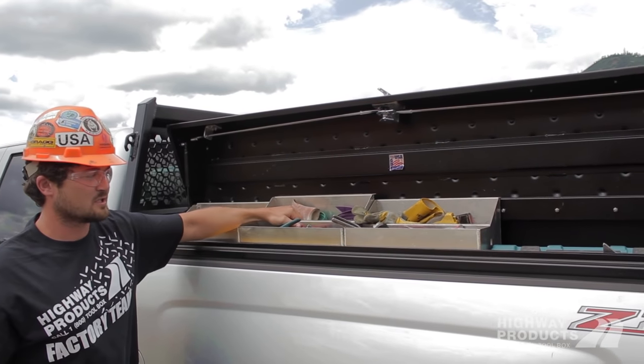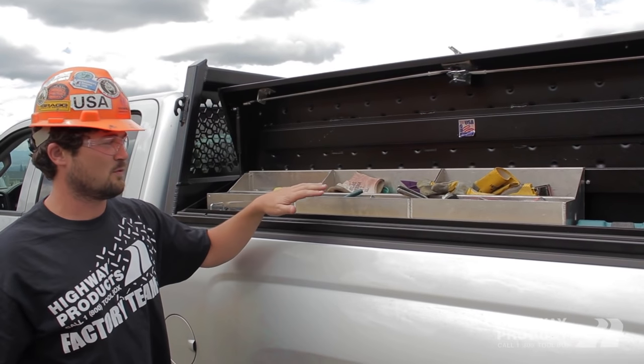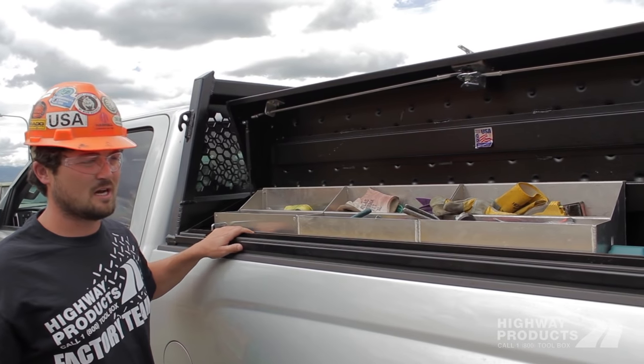It's going to come with two of these removable sliding tool trays. You can add as many as you want — it can fit up to four on each side. These are nice and deep with a lot of storage. Weather-tight and lockable.